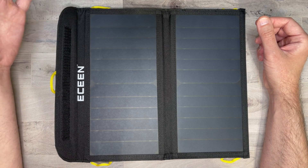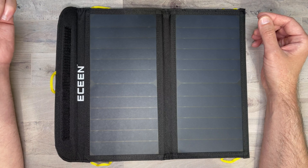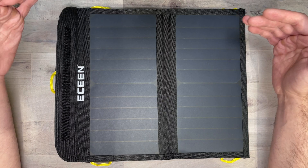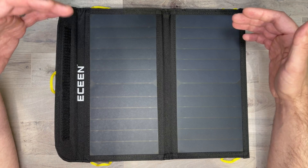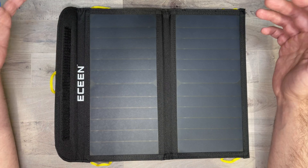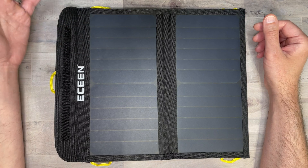I definitely think this is a good thing to have — whether for camping or in emergency situations like hurricanes. This will always give you a way to freely charge your device or a few devices. It might not be the quickest, but there's almost always going to be sunlight, so you'll have some way to charge up.